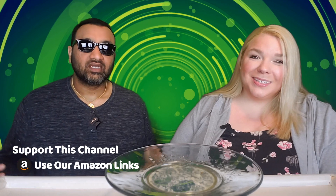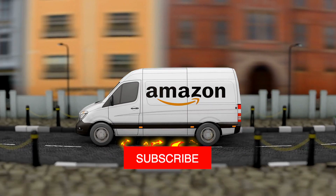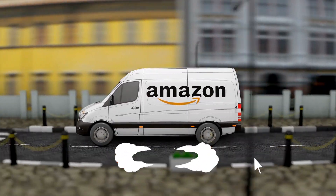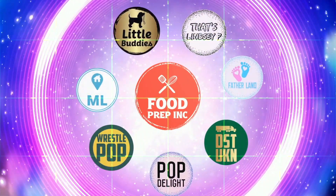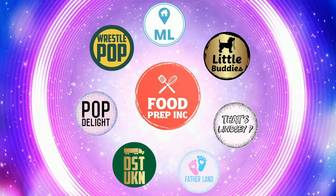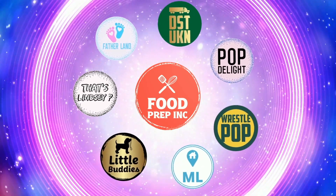I think it delivered. The price is right and the portion is great — I'm all about this. To sum it up: thumbs up, thumbs down. If you buy from Amazon, use our Amazon link — we get a little commission which means we can continue to review things. That's the video. If you like what we're doing here, check out our other channel Food Prep Inc., and don't forget to like and subscribe.